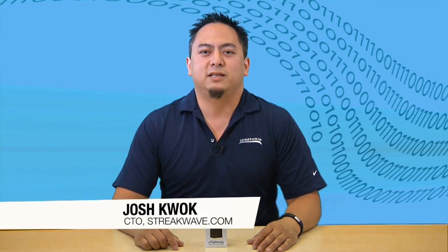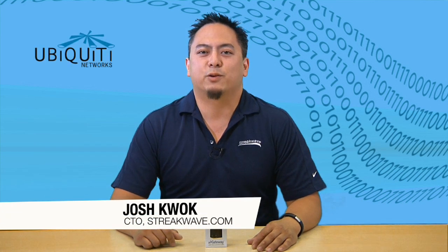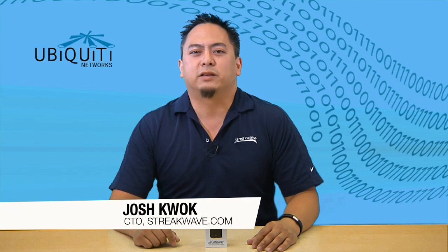Hi, I'm Josh Kwok, CTO of Streakwave. Let me ask you a question. Have you used a Ubiquiti device to bring the last mile to a customer's house or business, just to realize the last 50 feet is a problem? Customers expect you to bring a wireless access point or router and hook it up before you leave.